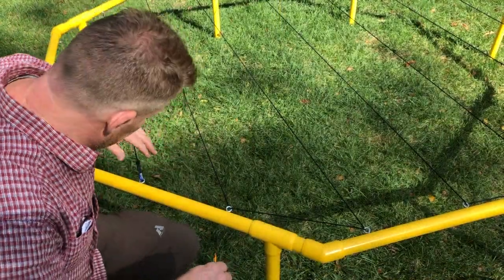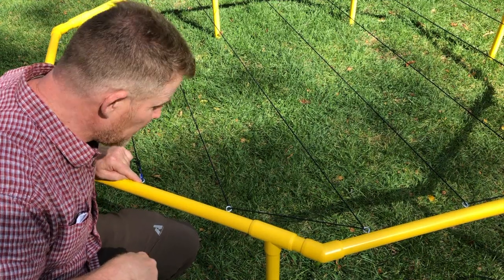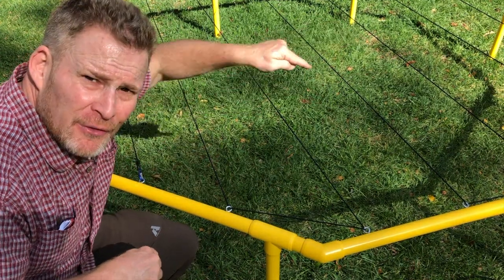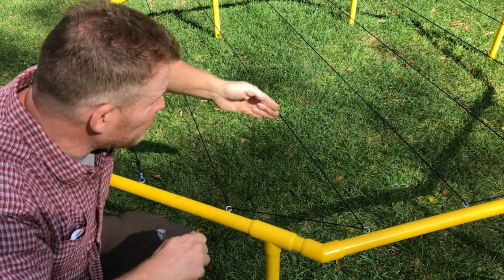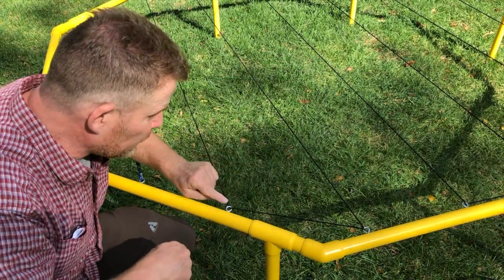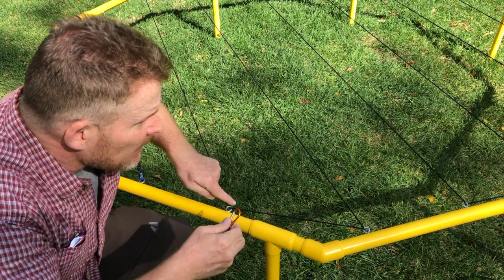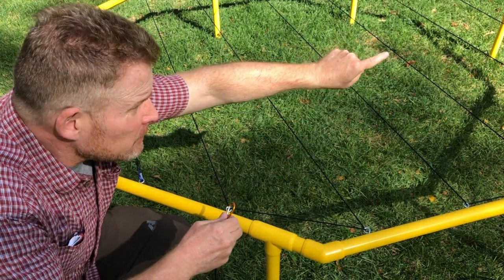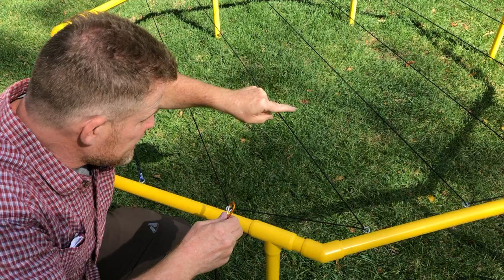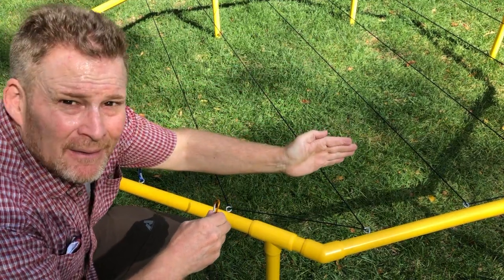Okay, I hope you noticed the weave. We started with this eye screw here. Now we're going to weave across the other way, so we have 90-degree angles — we're making small squares. I'm going to start at this eye screw here and then weave it down. Remember, only going up one eye screw and then down and just over one, except for the beginning.